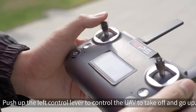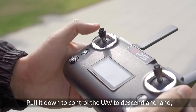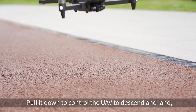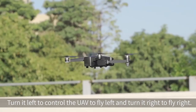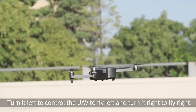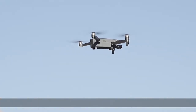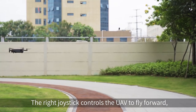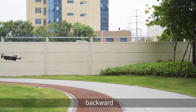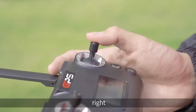Basic function demonstration. Push up the left control lever to make the UAV take off and go up; pull it down to descend and land. Turn it left or right to rotate the UAV. The right joystick controls the UAV to fly forward, backward, left, or right.